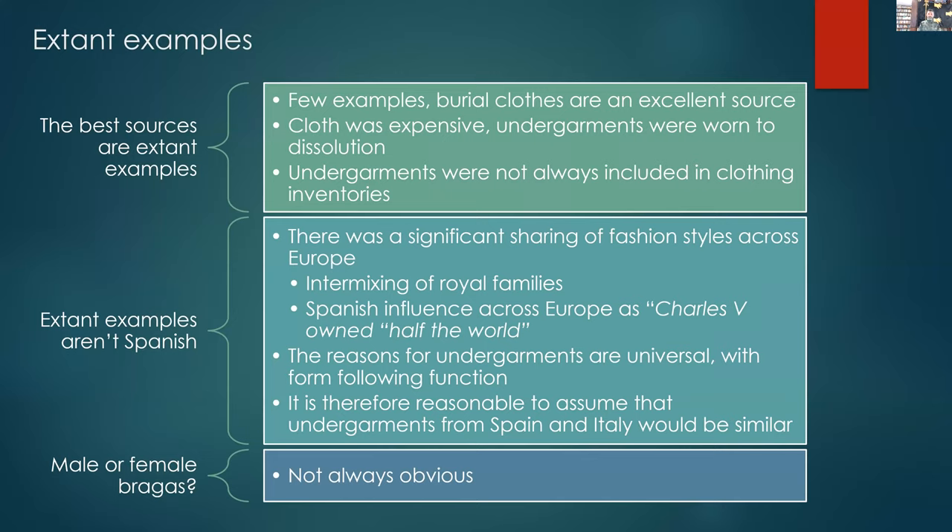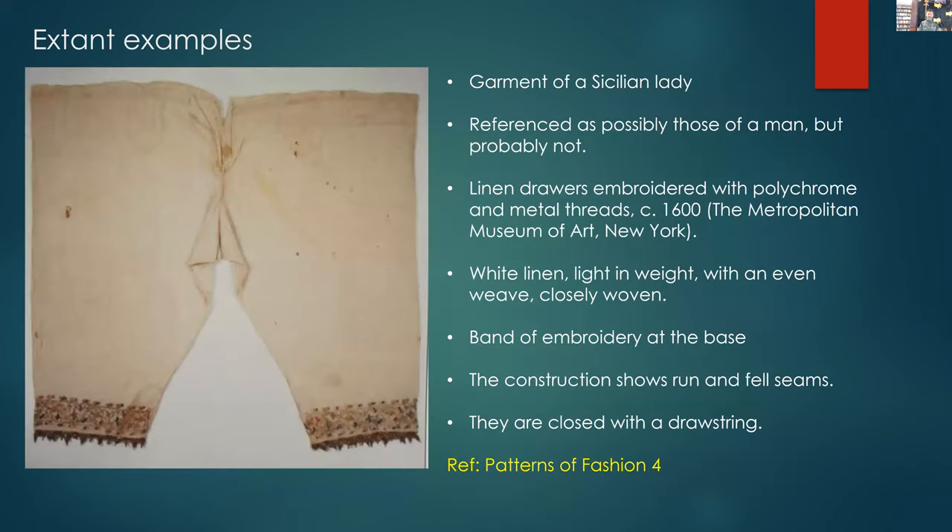We're also going to be talking about men's and women's undergarments and show extant examples of both. There were some where the curator wasn't entirely sure, but it became apparent later on which were the male or female garments. The first extant example is the garment of a Sicilian lady in Patterns of Fashion. Janet Arnold references it as possibly that of a man, but then later in the book she decides it's probably more likely that of a woman. They're linen drawers — a very fine, high quality linen made around 1600, closely woven, with a band of embroidery at the base of each leg, run and fell seams, and closed with a drawstring at the top.